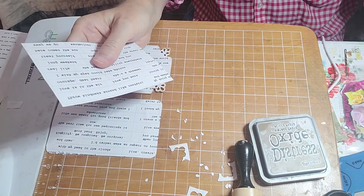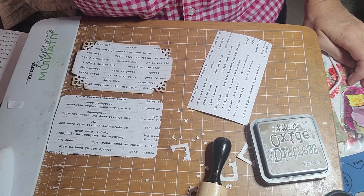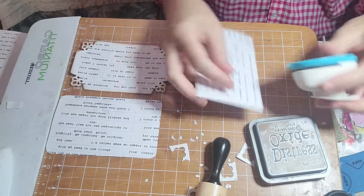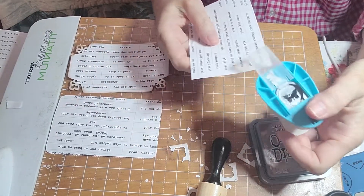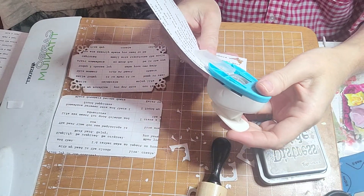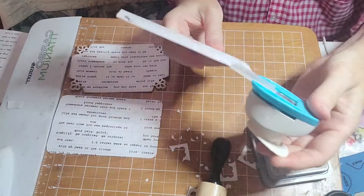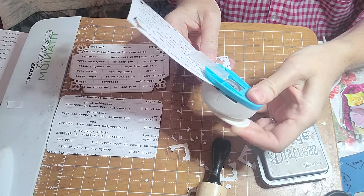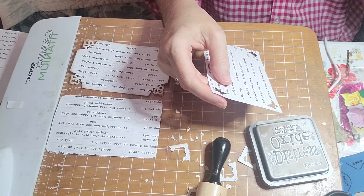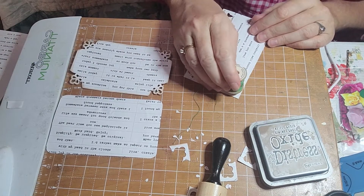If you don't have a corner rounder, you can get them from eBay and Amazon. I think I'll try another corner style — let's see what I've got. Let's do butterfly corners, that will be fun. Stick it in there and get some butterfly corners. These little tools don't cost much — a small investment for something to do on your corners.